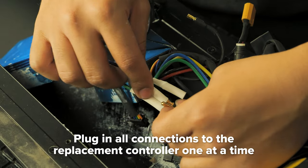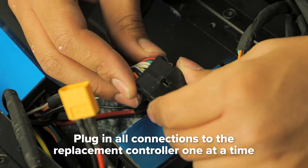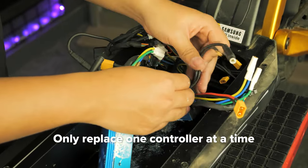Plug all of the connections from the replacement controller in, one at a time. Be sure to refer to your reference photos to ensure everything is connected properly. There are some differences between the two controllers, so if you're replacing both, make sure you take them out and replace them one at a time.